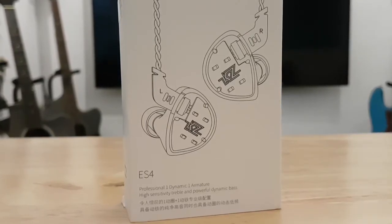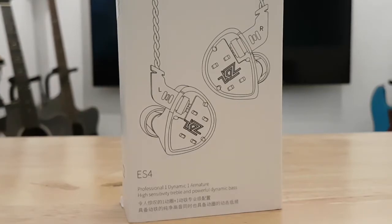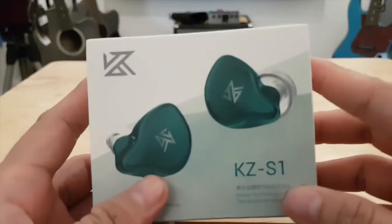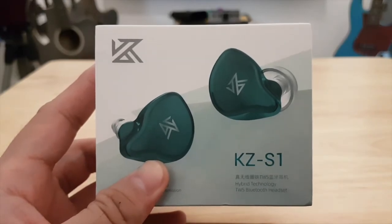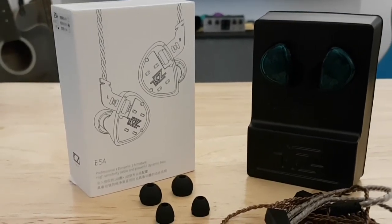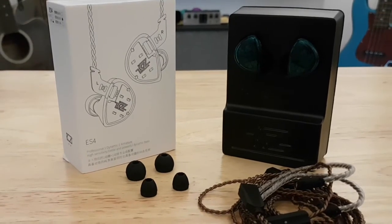It's really cheap for the kind of quality you get from this in-ear monitor. With the added features of wire replaceability and comfortable fit, it's truly worth it for its price. We were so impressed with the KZ ES4 that we decided to buy the KZ S1 true wireless earbuds — if you want a full review on that device, let us know in the comments below. If you're interested in the ES4, check out the link in the description box below.